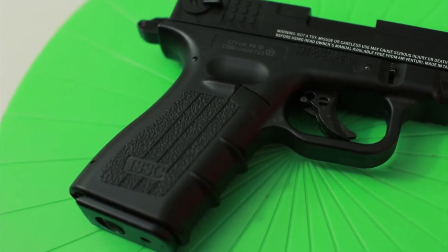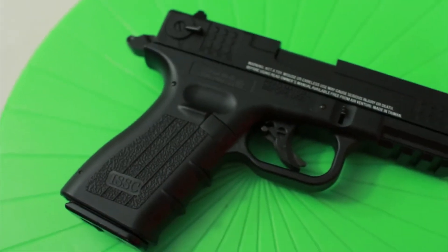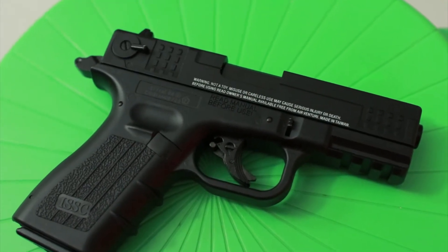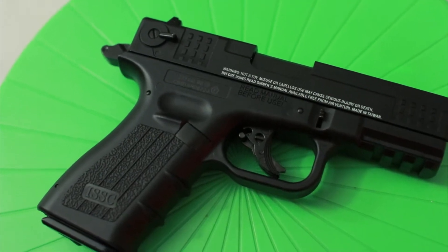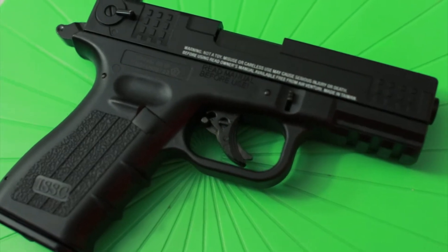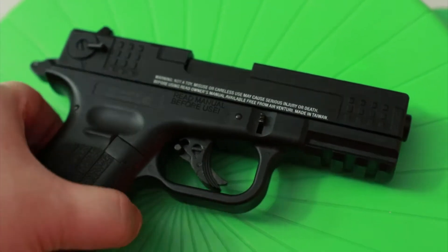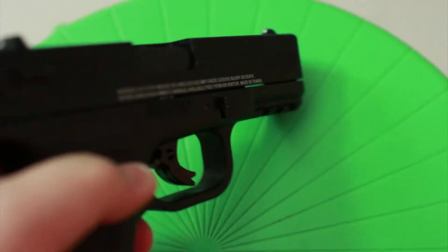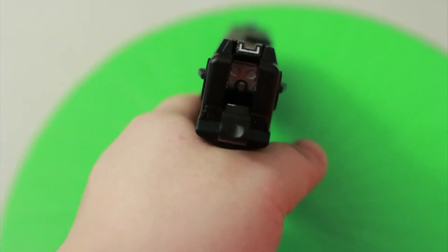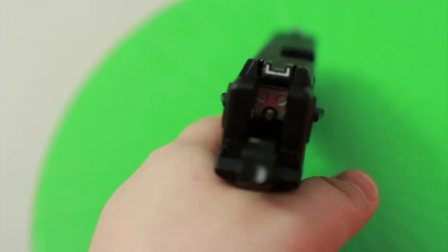The mag release — you press it and the mag springs right out, pretty smooth action. If you flip the gun over you see some white warning text, which is pretty ugly but fine. The trigger has a metal piece in the center which is the piece you need to press in order to squeeze the trigger. There's also a rail on the bottom below the muzzle where you can mount a light.